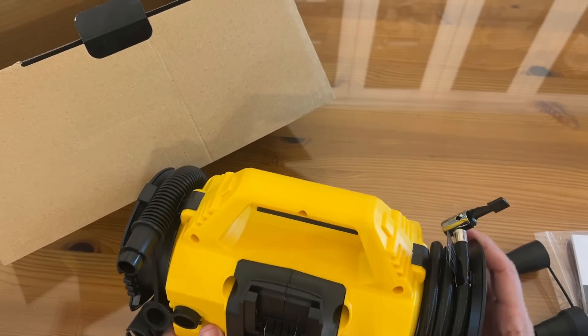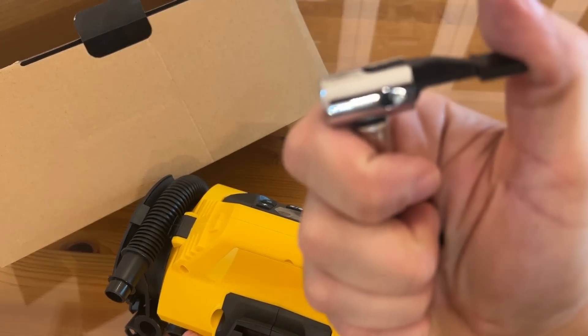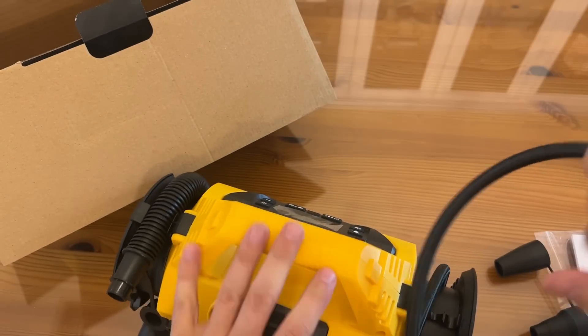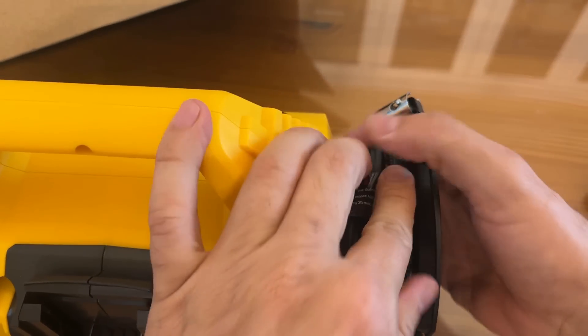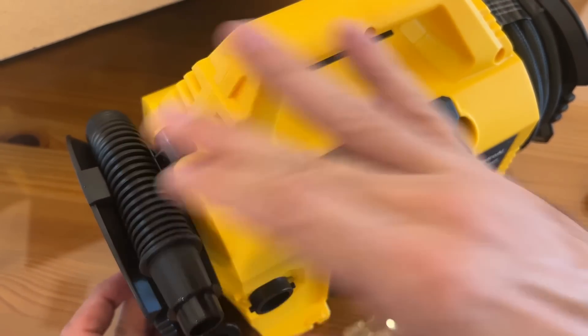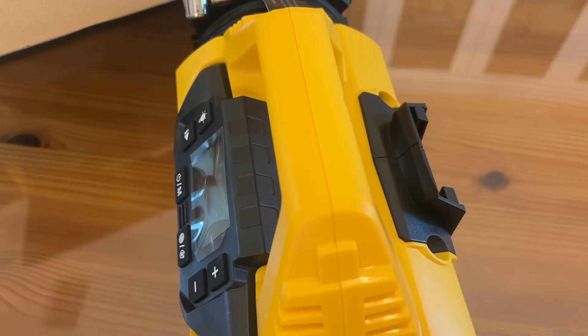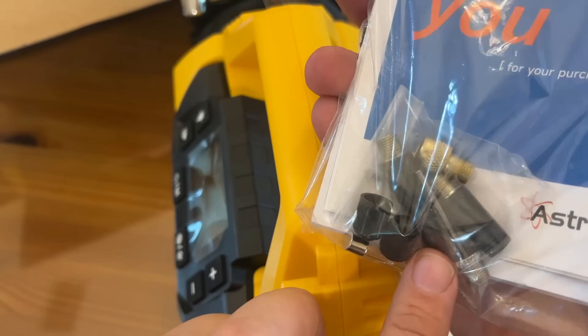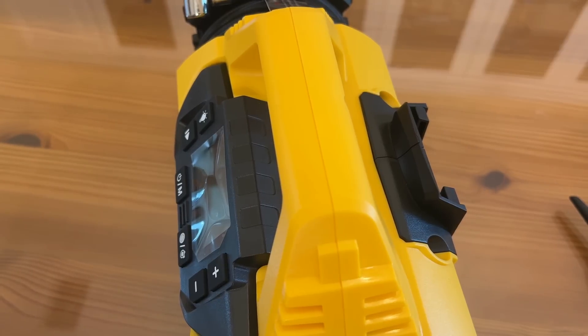Of course you have your standard hose right here — I love how that wraps up. I love how it will just clip right in to keep the hose from wandering. Same thing on this side — clips it down, keeps it good. A variety of nozzles for the air hose. It does come with all the accessories where you can do your tires, your bike tires, your basketballs, your inflatables, and everything in between.